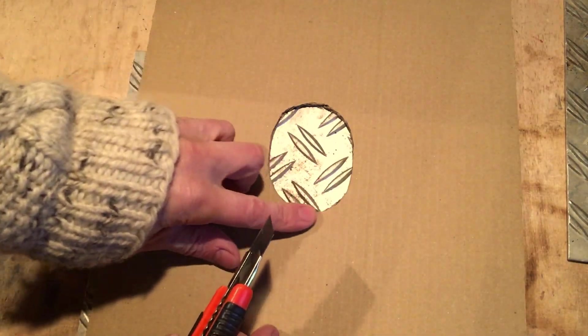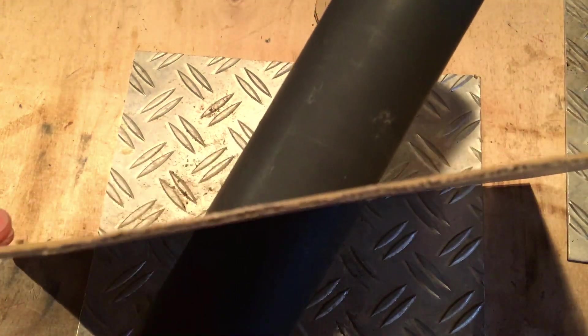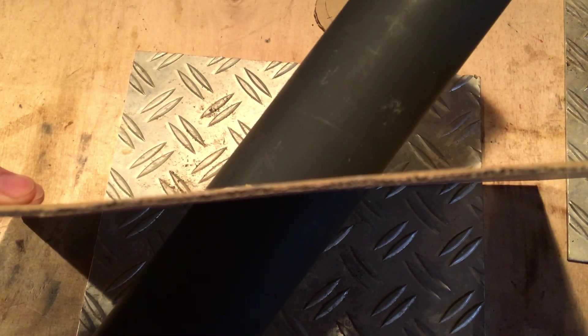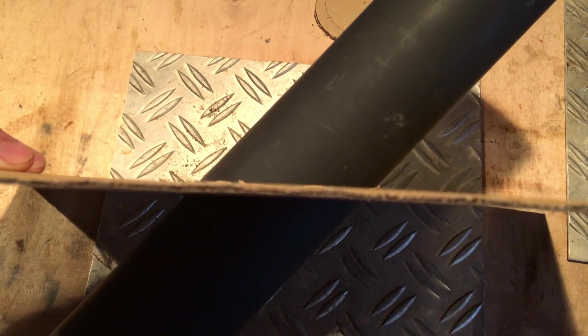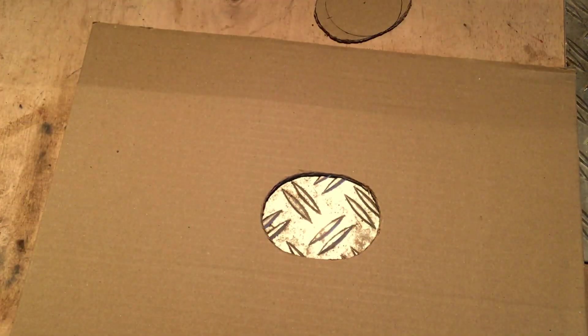Jetzt haben wir vorsichtshalber noch eine kleine Schablone aus einem Stück Pappe rausgeschnitten und probieren jetzt aus, wie es funktioniert. Klar, wenn es gerade wäre, wäre es rund — aber dadurch, dass es im 45-Grad-Winkel ist, muss es ein bisschen oval sein. Das sollten ziemlich genau 45 Grad nun sein. So machen wir das jetzt: übertragen wir das auf diese Platte und dann schneiden wir es aus der Platte aus. Dafür suchen wir uns jetzt hier erstmal die Mitte.